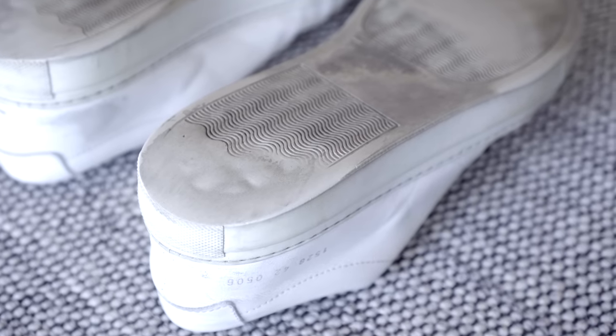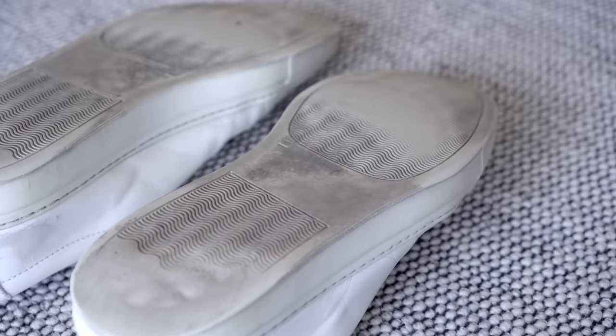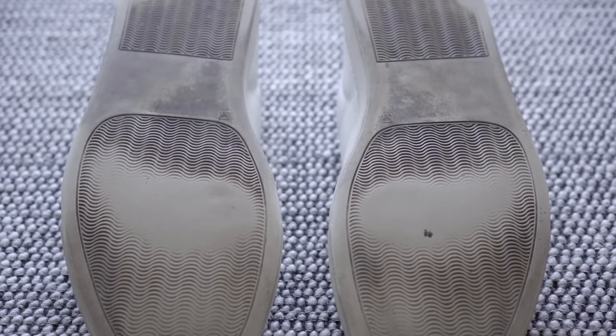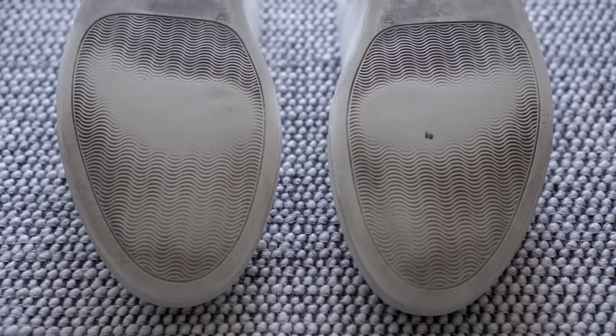The sole of the shoe — this is probably where I've noticed the biggest amount of wear. Obviously walking in these for four years, you're going to see a significant amount of wear. After a full day of wear, I do find my feet a little bit sore in these shoes, just because the sole has been worn out a little bit.